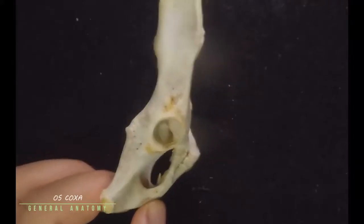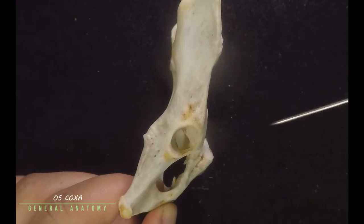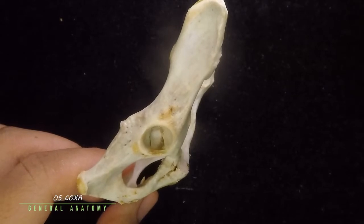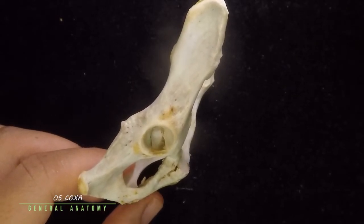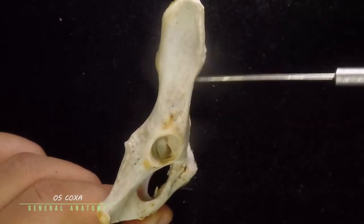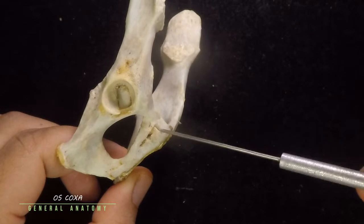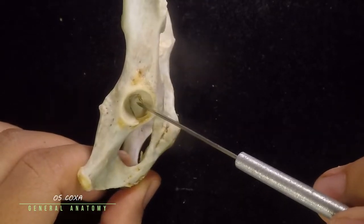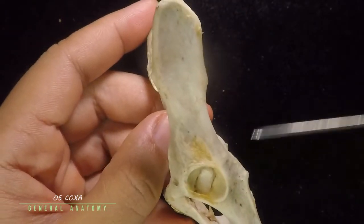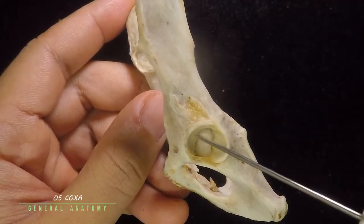The pelvic girdle or the os coxae of your cat is paired — one is just the os coxa, but both of them would be os coxae. How do you orient this bone? This would be the dorsal part, this would be the ventral part, this is the anterior part, and that is the posterior part. One os coxa is a fusion of four types of bones: the ilium, the ischium, the pubis, and the acetabular bone.